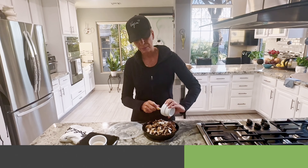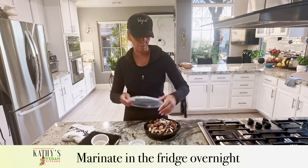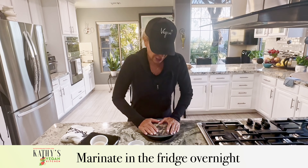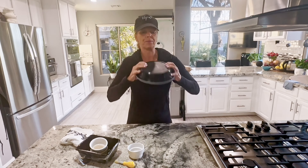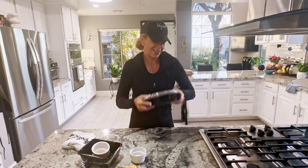I like to marinate everything overnight for the best flavor, so that's why we're doing this tonight. We're going to come back and eat it tomorrow — I'm going to shake it all about.